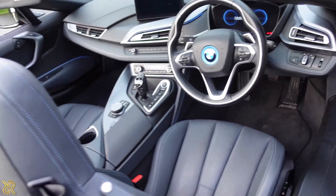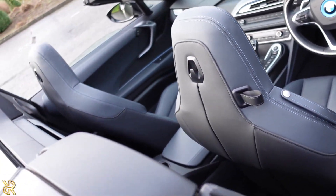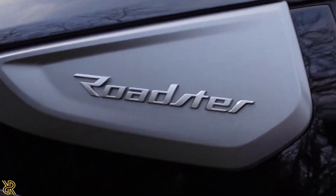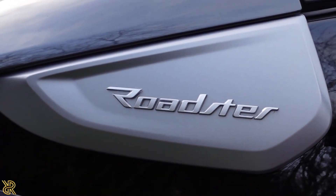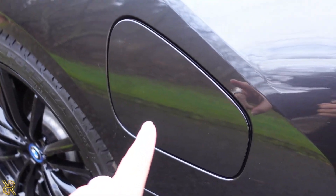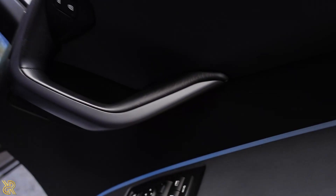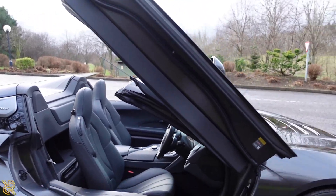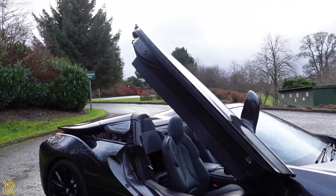This is the interior — it's the Roadster, hence why it's only two seats, and that's the cool Roadster badge. Over here is the petrol cap, and the button to open it is on this door. Here's a view of how this looks with the door open.